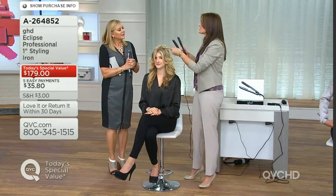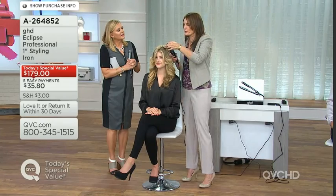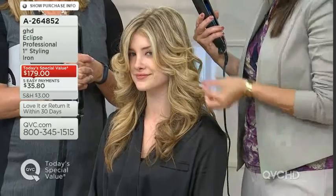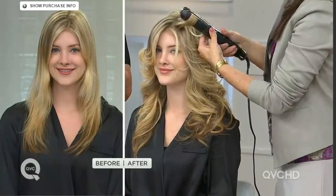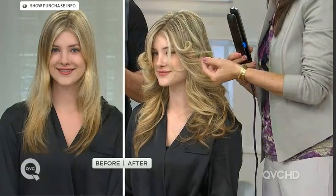Heat transfers to the hair, the iron loses heat, and you end up going over and over the hair — drying it out and damaging it. You wear your hair every day; you spend a fortune on color and you want it to last. GHD Eclipse takes all the thinking out of styling your hair — it's a professional tool that does it all for you.